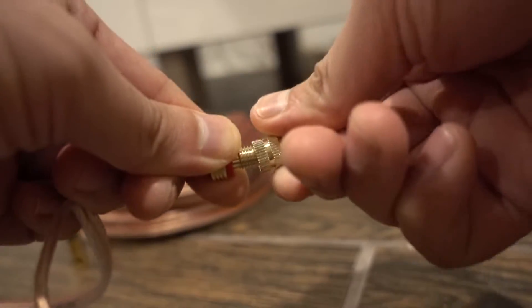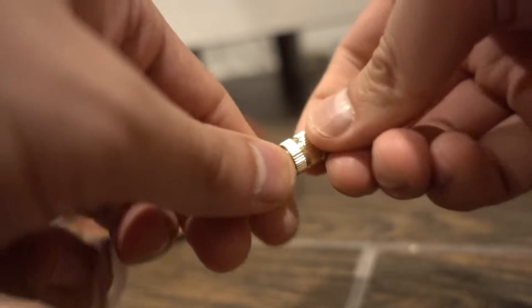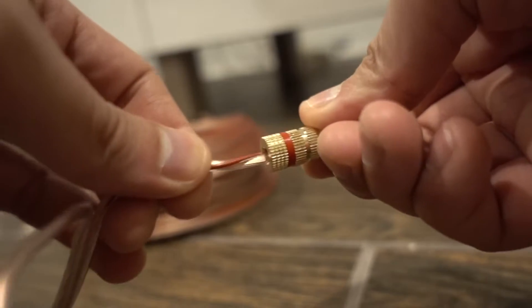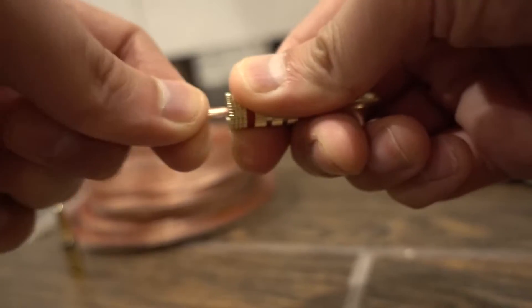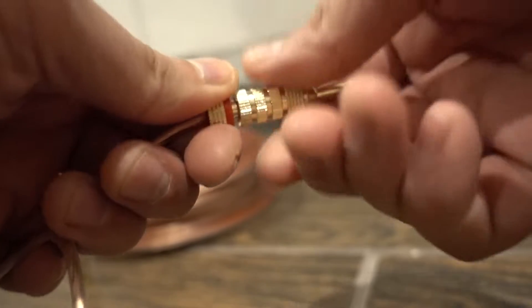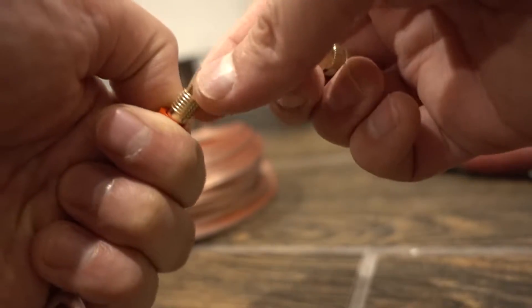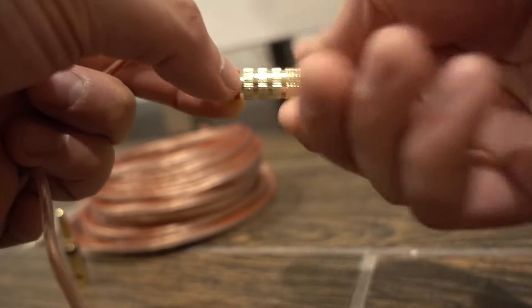You screw it on and tighten it down, but this is the part I don't like. Even once you get it screwed in, you're kind of twisting the wire in the process. And if you tug on it hard enough, the wires will slowly back out. Some people are okay with that, but I find this design harder to work with — you have to crimp it back and push it back. It works, but I don't like it.